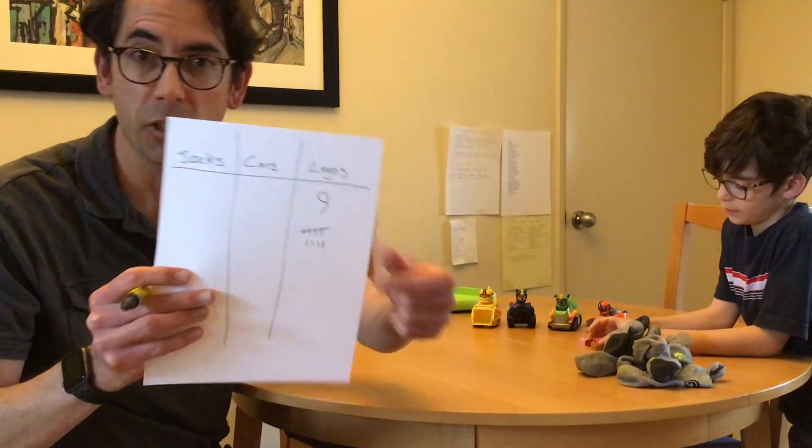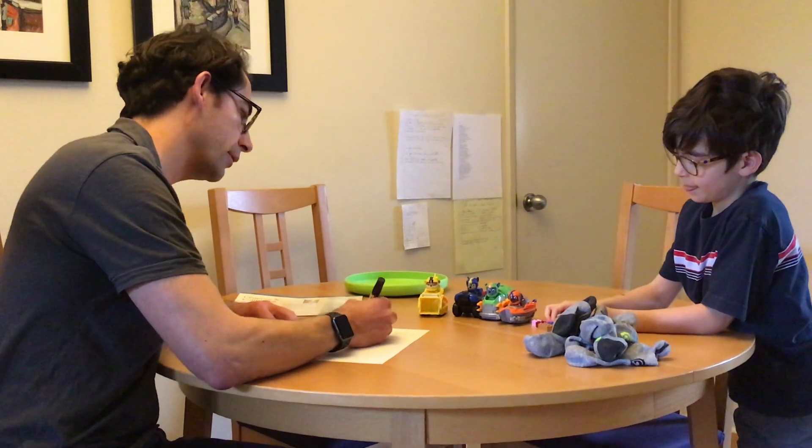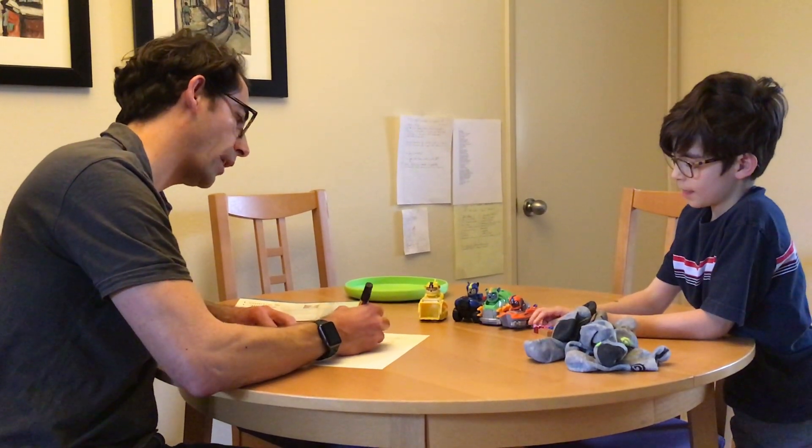Go ahead and let's try that again with cars now, Emmett. 1, 2, 3, 4. How many cars were there? 4. Can you show me with your fingers? 4 — thank you. So I'm going to write the number 4 and 4 hash marks.